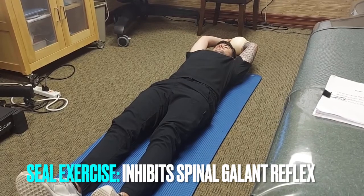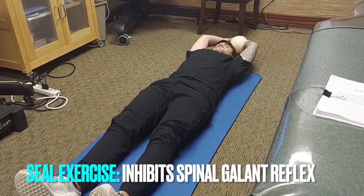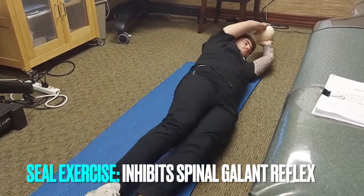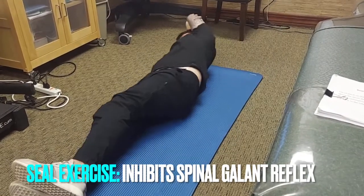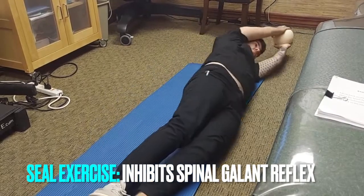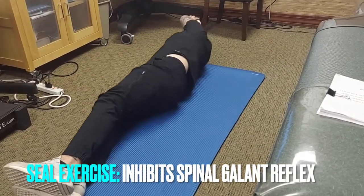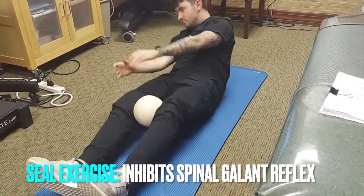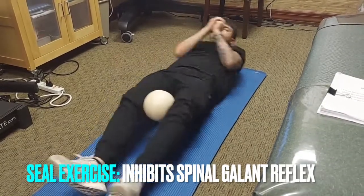He's going to roll back and forth like ten times with a ball held over his hands. A variation of this is he can put it between his knees and roll back and forth.